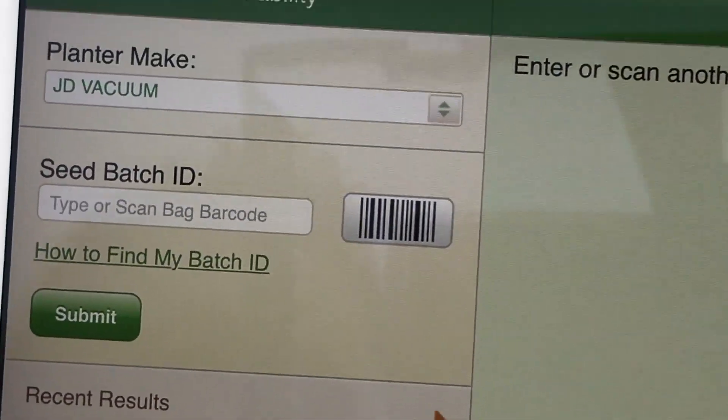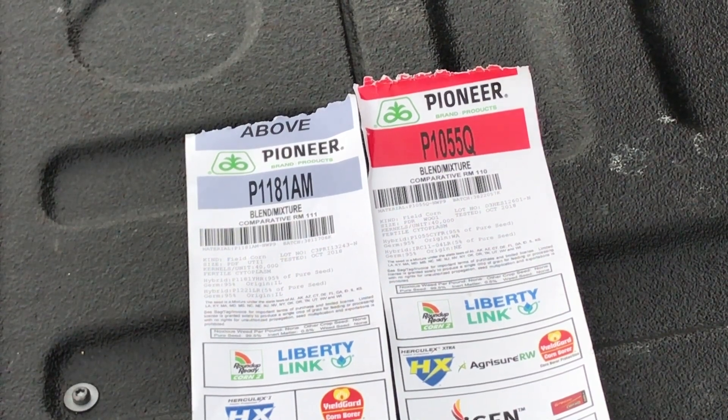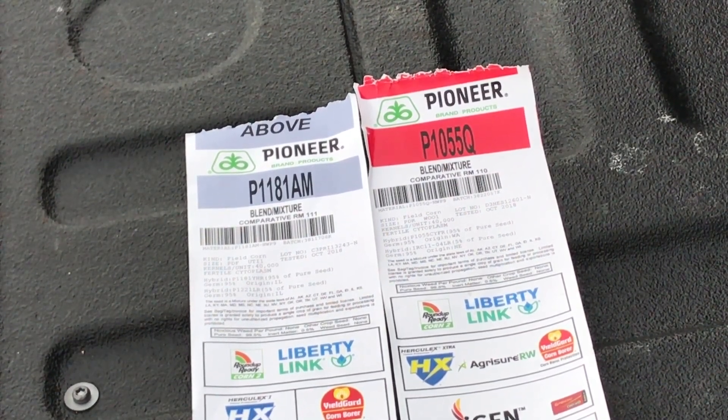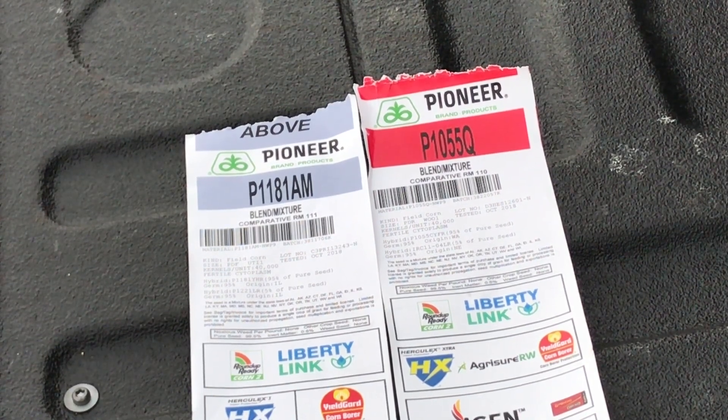I've selected that, and then I've already got two tags. One is our new 1181 AM and then new Chrome technology. If you're not familiar with Chrome, make sure you talk with your seed agent about that. It's truly revolutionary when it comes to the overall trait, and I think that you'll find that the yields with this new Chrome technology are going to be even better.